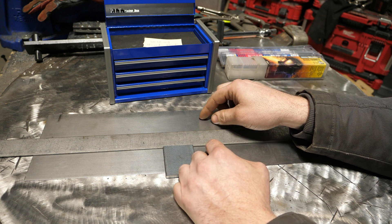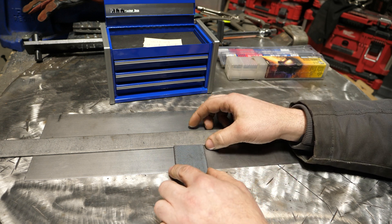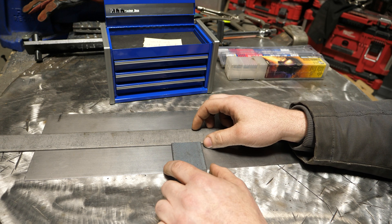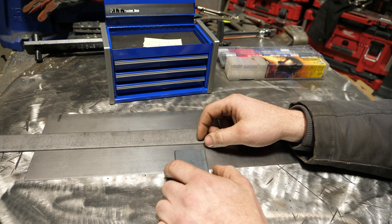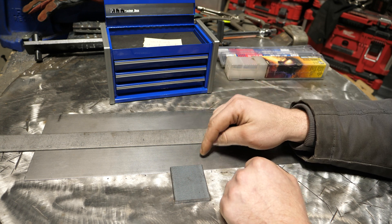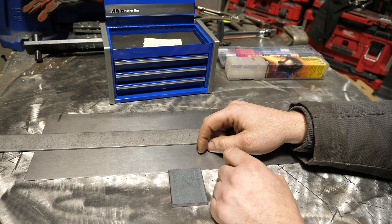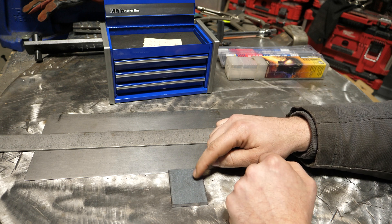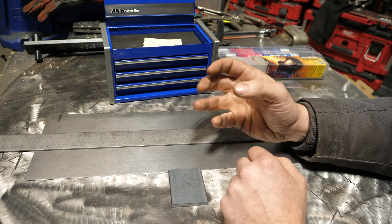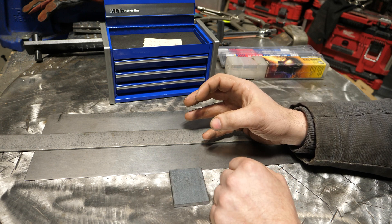The problem becomes when you're trying to weld 1/16th — which is what this is — to 1/4". That is going to be a challenge requiring a fair amount of stick welding skills, even with the mini rods. You can weld 1/4" with stick all day long, and maybe you can weld the 1/16th, but when you try to weld both together, the heat needed to get fusion into the 1/4" is probably going to blow through the 1/16th. To avoid that issue, you're going to have to do things that are kind of uncommon.